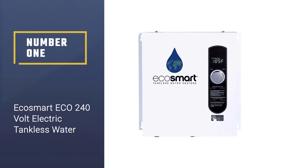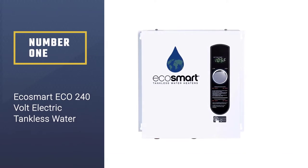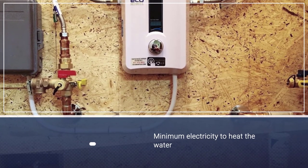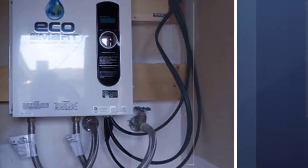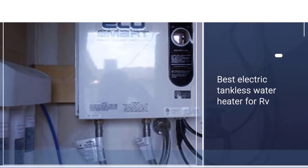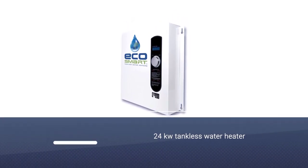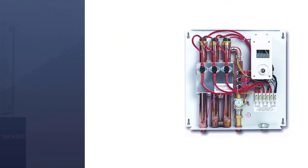Number one, most popular: EcoSmart ECO 240-volt electric tankless water heater. It has patented self-modulating technology that uses minimum electricity to heat the water. You don't have to worry about extra bills since it is energy efficient. It's safe to say that this ECO 24 is the best electric tankless water heater for RV.